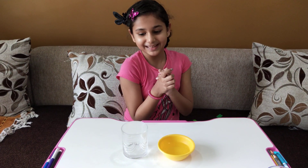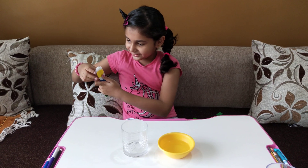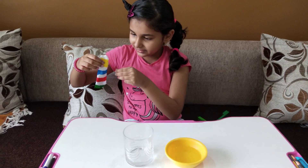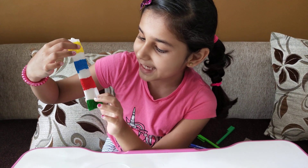Hello friends, today I am going to show you one experiment. For that I have already colored this tissue paper with four colors: yellow, blue, red, and green.